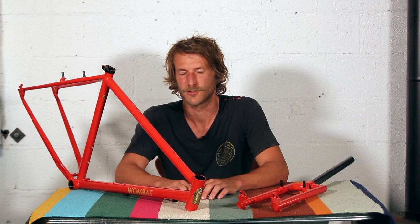I think 27.2 is great on this bike, and if you don't want to run a dropper you don't have some big old honking 31.6 seat post sticking up out of the top of this thing.